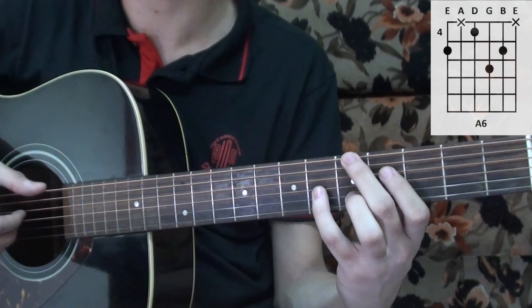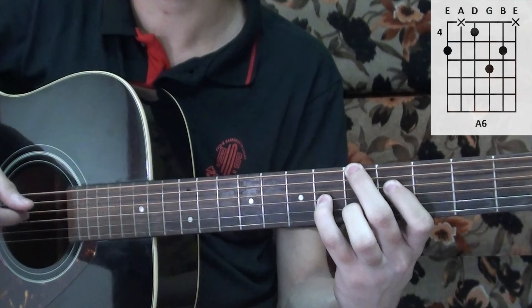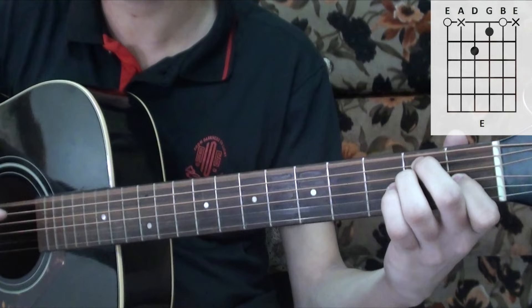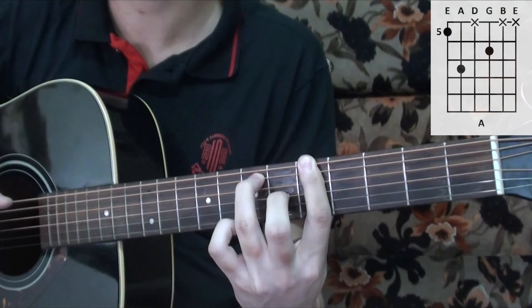The next chord is an A major 6 — you have the sixth, fourth, third, and fourth strings. Then the second chord. Then E major, picking the sixth, fourth, second, and third strings. Then you have the G sharp 7, and then you slide this up to get the next chord.